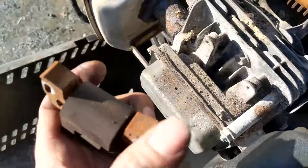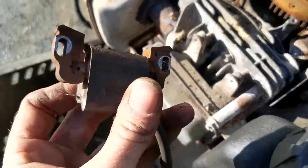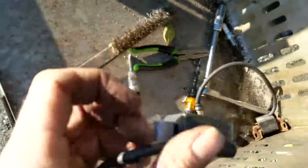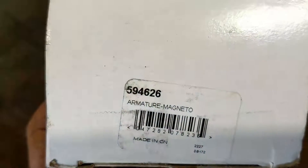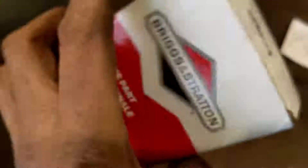I probably could just wire brush this and put it all back together and it might work, but I don't want to be doing this at two o'clock in the morning in the winter when the salt spreader goes out. So I do have a new coil here that I'm just going to throw on. The part number is 594626 armature magneto.